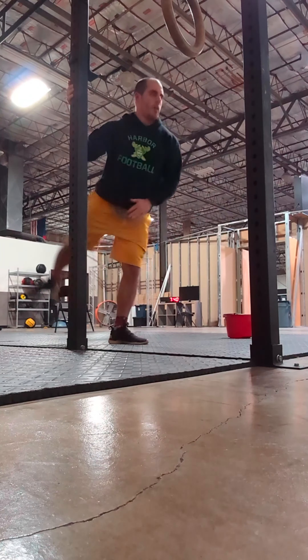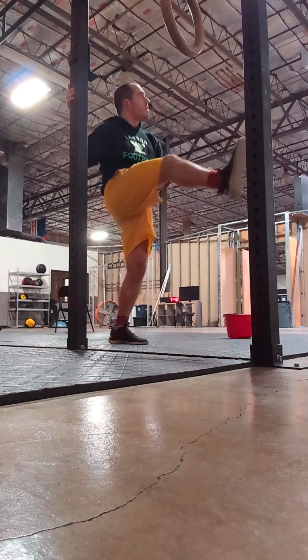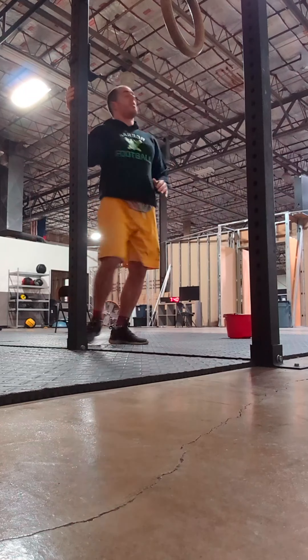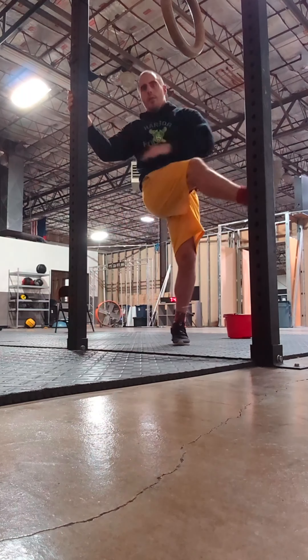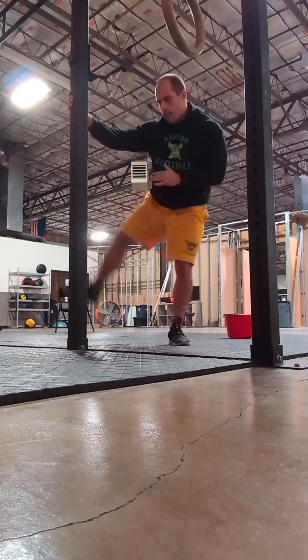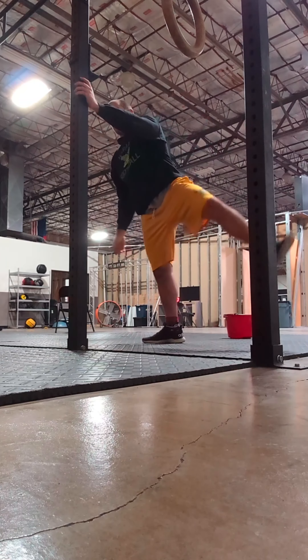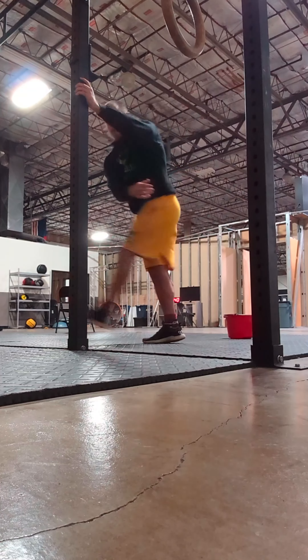Then I get into leg swings, especially on squat days. Another thing that can tell you if you have any weird pain or tightness, but also just a really good warm-up. I do these frontward to backward and also side to side, just to get my leg moving in every direction that I can.